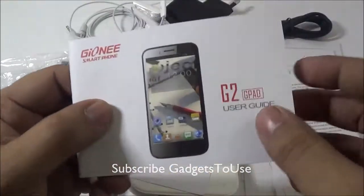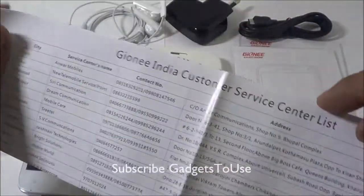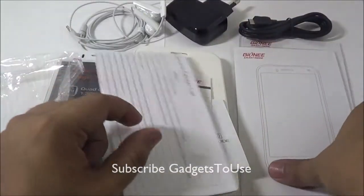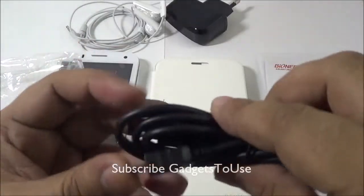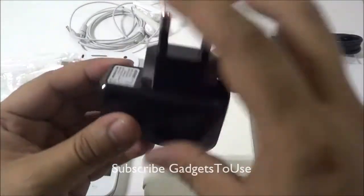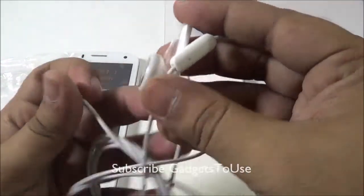We get the user guide for the G2 G-Pad, a warranty card, and information for customer support with service center addresses and phone numbers spread across India. You also get two screen protectors within the package. There is a USB to micro USB cable and a 1 ampere universal USB wall charger included as well.